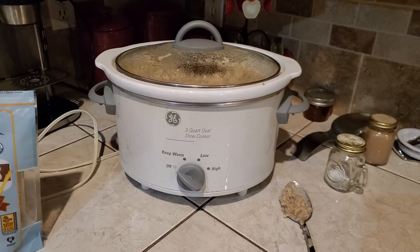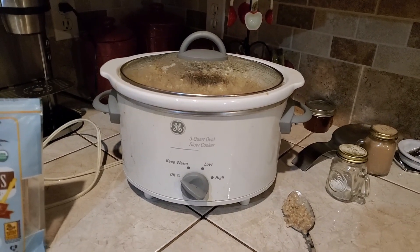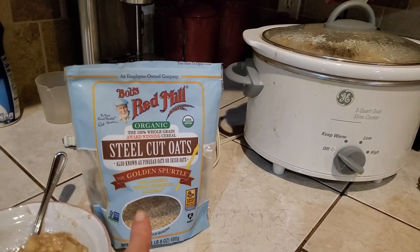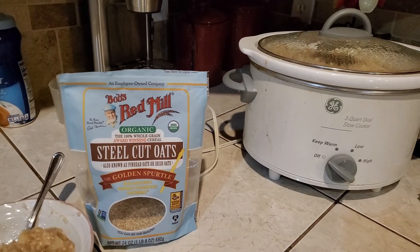Now this is the finished product and I'm going to walk you through how I did it. First off, steel-cut oats from Bob's Red Mill — that's what I started out with.